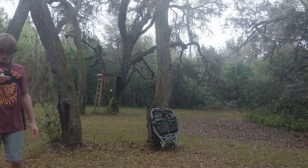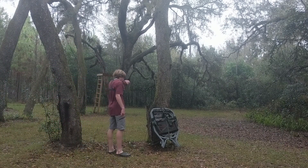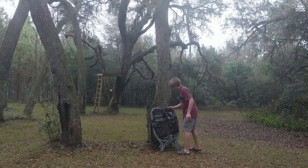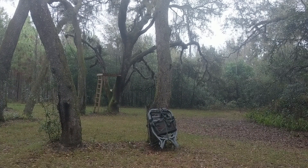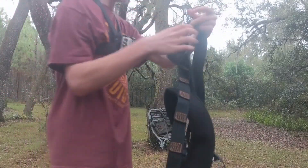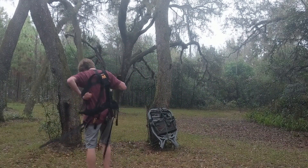I'm gonna be running a GoPro camera too so you'll see both angles. Alright, so the first thing you're gonna do is angle my GoPro down. First I'm gonna get my harness on. I have a muddy harness — I'll show this angle. Muddy. Okay, I'm gonna just put this harness on really quick.